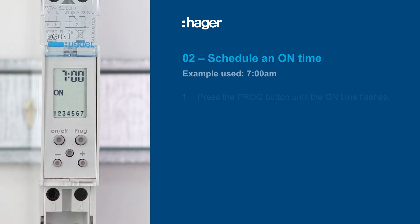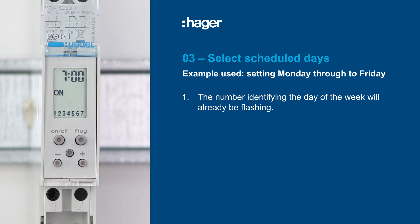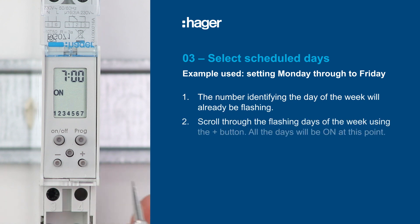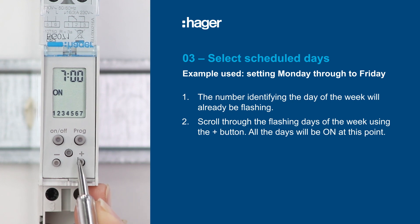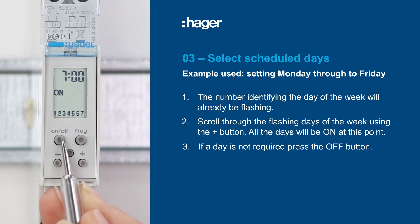We are now going to set the days of the week the schedule will run for. For this video, we will set the schedule from Monday through to Friday. The number identifying the day of the week will already be flashing. Scroll through the days using the plus button, starting with the first day of your schedule. All days will be shown as on at this point. If a day is not required, press the off button.